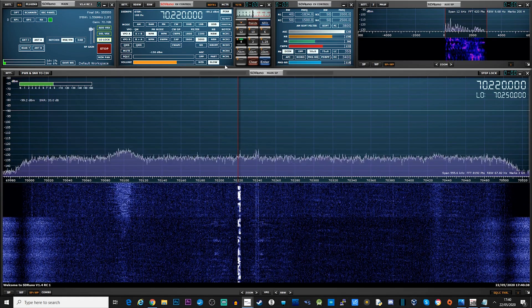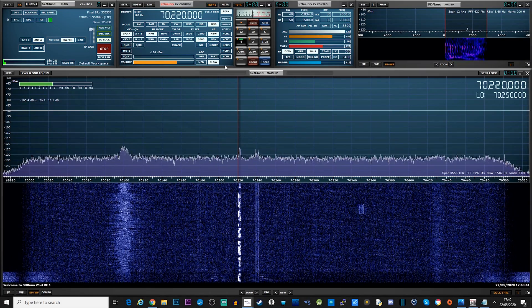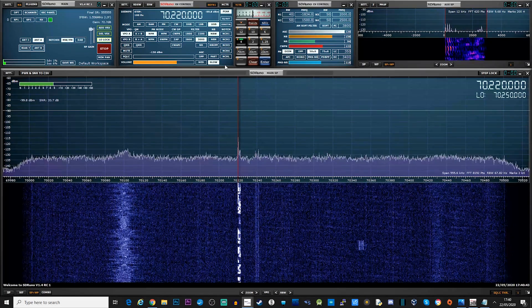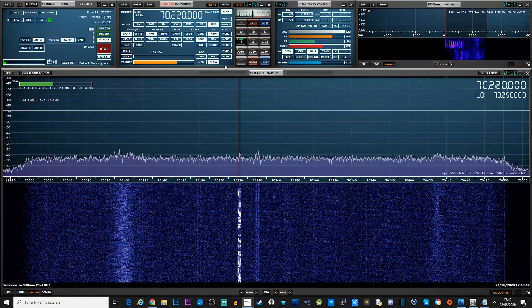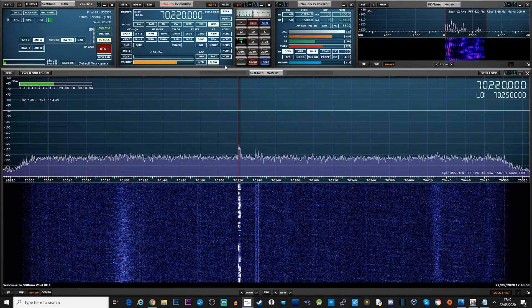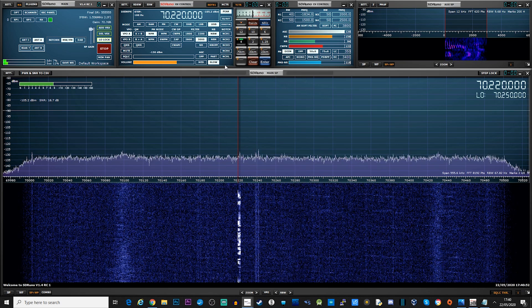I hope you enjoyed this video and learned something about delta loops. You can also build this delta loop for other bands too, like 6m, 2m, and others, and you will have no problem finding plans for these on the internet. Until the next video, guys — stay safe, take care, and I'll see you in the next one.